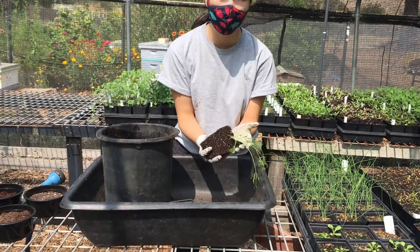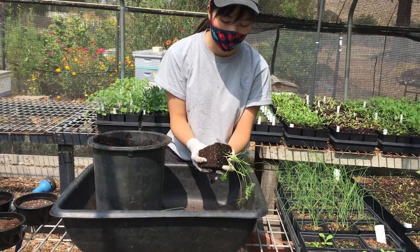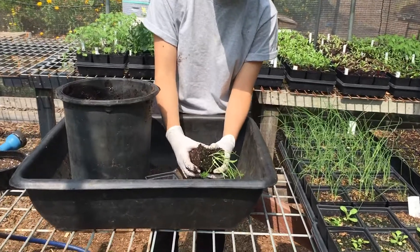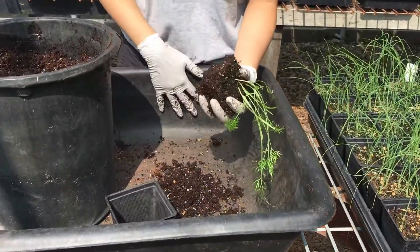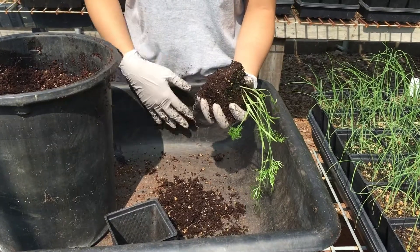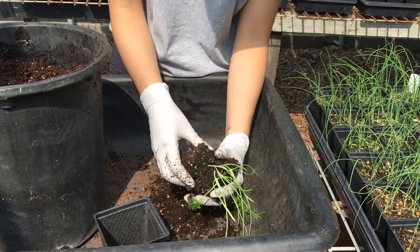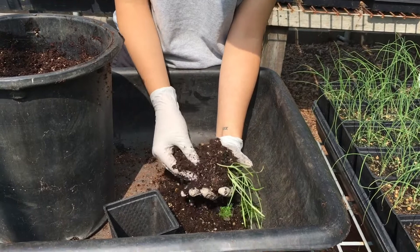Because there's more than one plant here, what I'm going to do next is gently break apart the soil and try to separate each seedling apart from each other. It would be really helpful if you had a catch basin or a tabletop surface to do this, so it catches the soil and the seedlings if they fall.